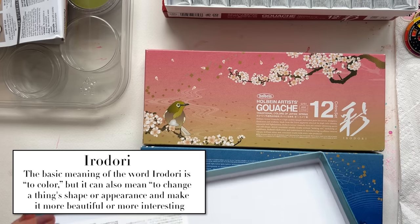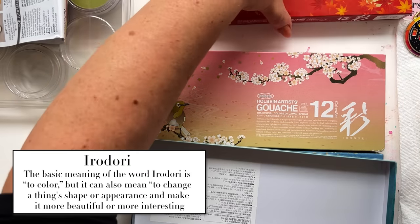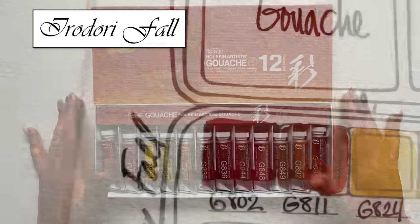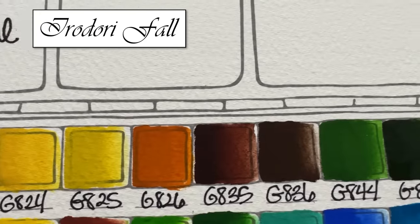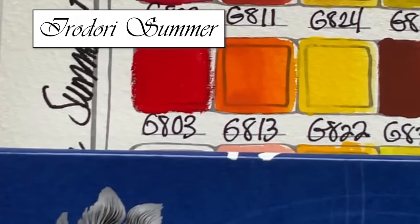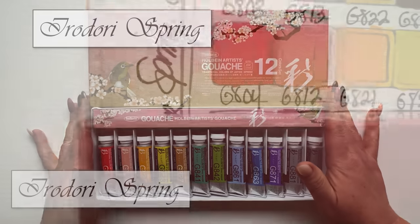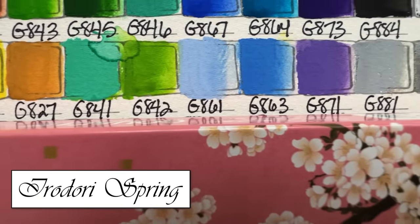I know there's an Iridori collection in watercolor as well with Holbein. So we've got winter, autumn, spring, and of course summer. Let's take a look at these. Their interpretation of summer is like super saturated, fun. And then spring — this spring was surprising. I took a little peek at this and I was like, a little surprising. I thought it'd be more pastel.